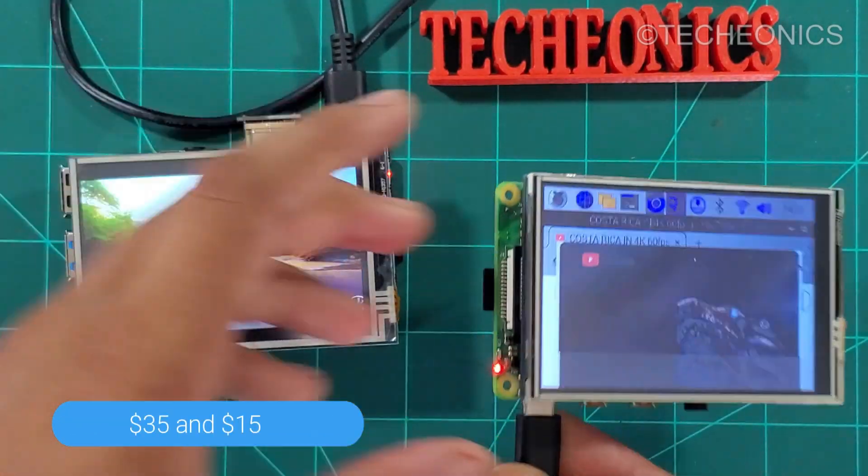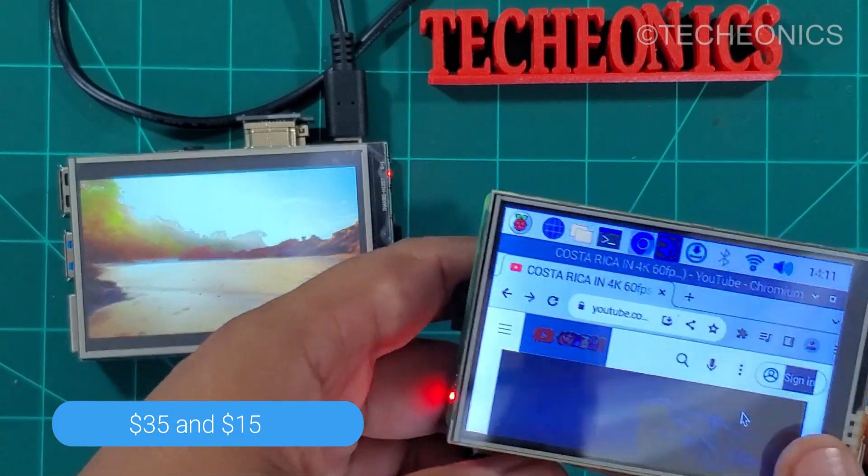If we talk about the price difference, the cheaper SPI display costs around $35 and the HDMI one is around $50. That's a notable price difference, but you get the value with the HDMI one.